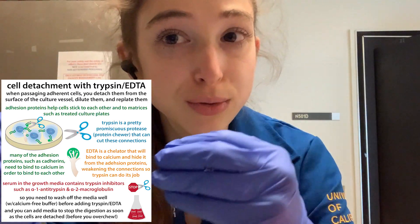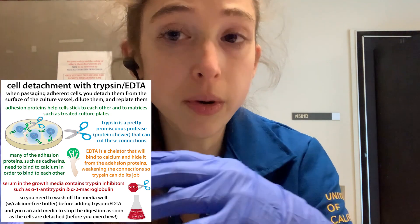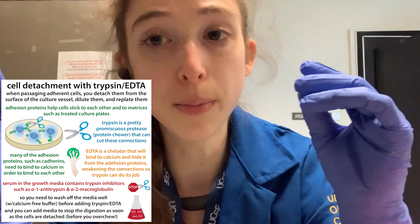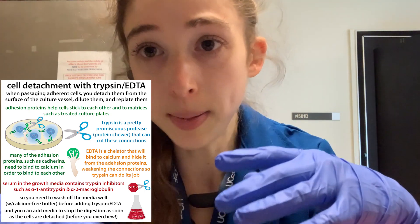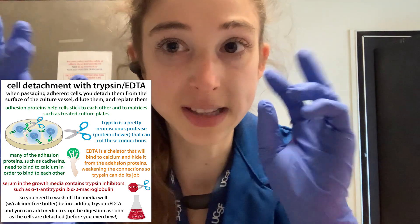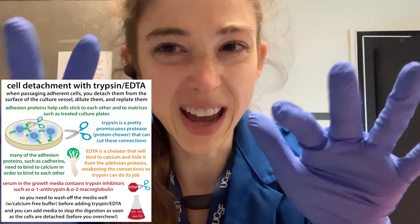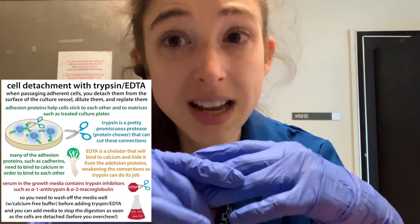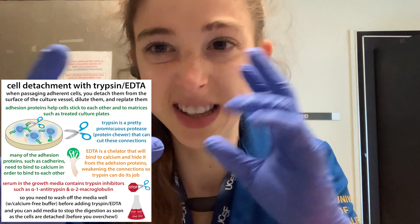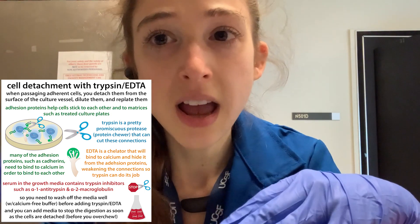This is helpful because we don't want to trypsinize for too long. But in the beginning, when we want to trypsinize, we don't want that media present. So when we take our plate of cells and want to passage them, first check and make sure they're at the right density and nothing's funky under the microscope. If all looks good, you need to get them off the plate. Remove the media and wash it off, because there could still be traces of antitrypsin. Wash with PBS without calcium and magnesium, since we don't want those cations there — they strengthen cell connections, and we want to weaken them.